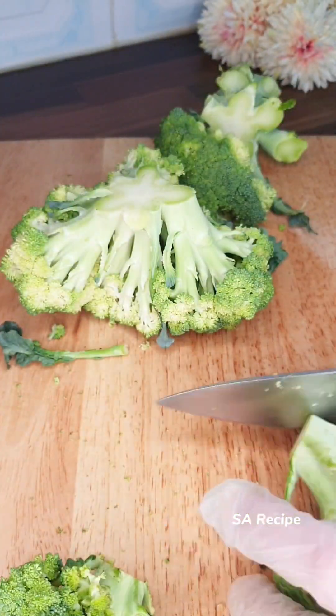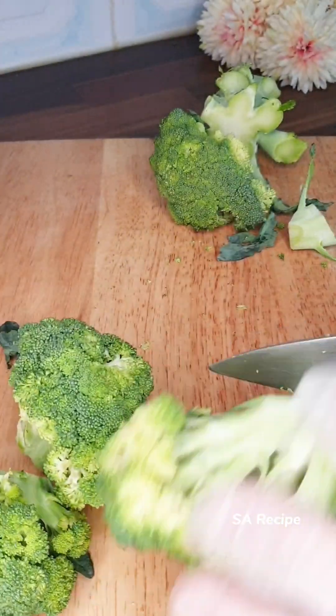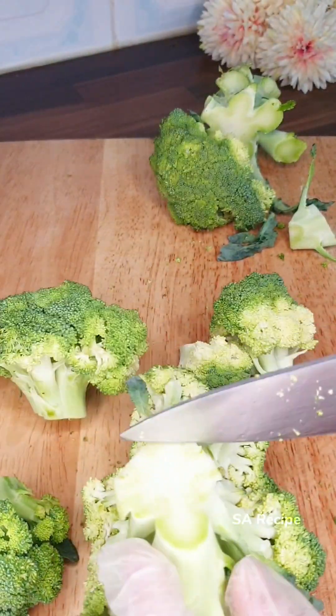Tell me which recipe you like for breakfast — I'd love to know. Now I cut broccoli.